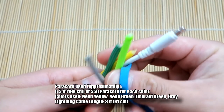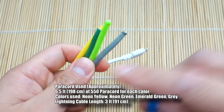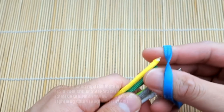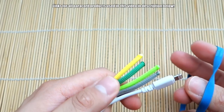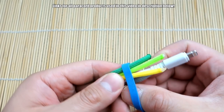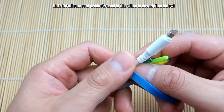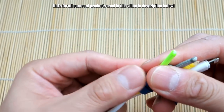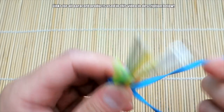To start off, for braiding this cable, we've got our cable and four strands of paracord. You can use four different colors or all the same — it's up to you. We're going to take a rubber band and wrap it around everything. This is just for the first step to anchor our cords onto the cable.